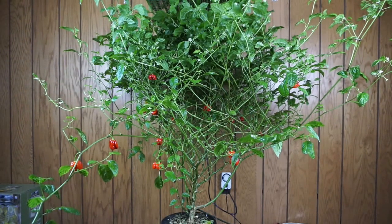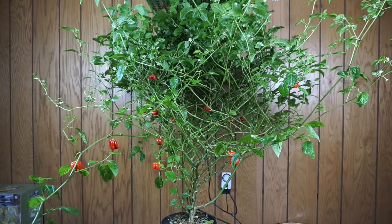I'm blown away by how big this thing is — it's almost getting too big. If you remember a couple videos ago, I decided I was going to stop trimming it, hang the light from the ceiling, and just see how big it would get. Well, it is continuing to get huge, there's peppers everywhere, there's flowers everywhere, and this thing is literally going through five gallons of water every three days.